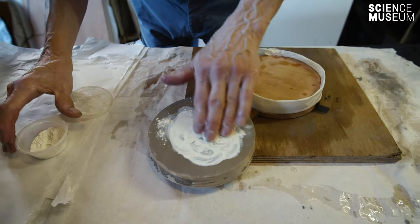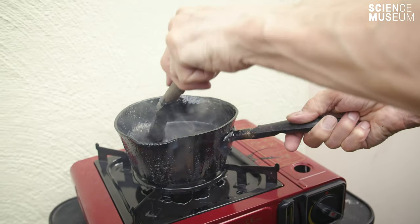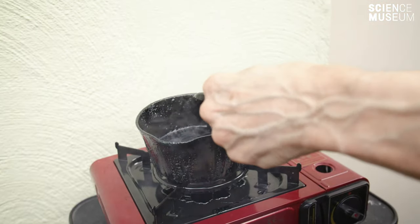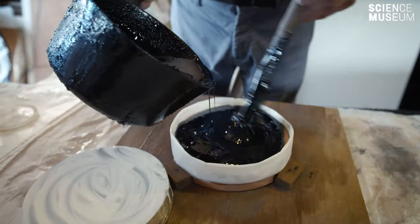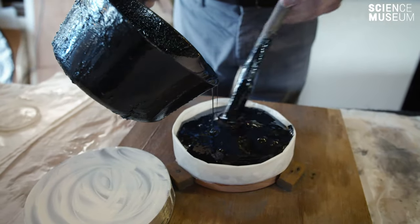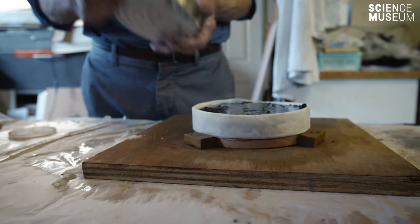They would then have an absorbent surface like pitch, or even paper, silk, or taffeta. The idea is you put the pitch onto the grinding tool or a similar circular disc, and that pitch is moulded to match the curve of your mirror that you've ground very finely.